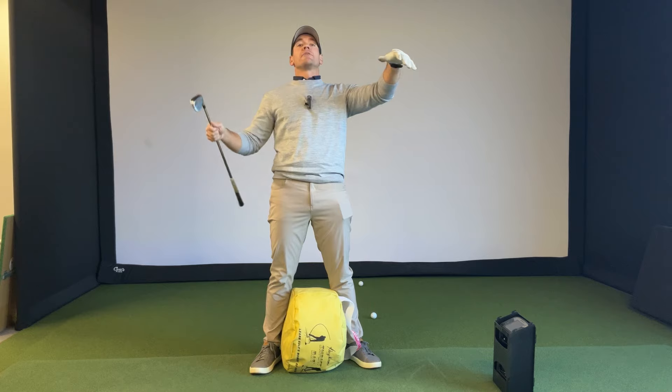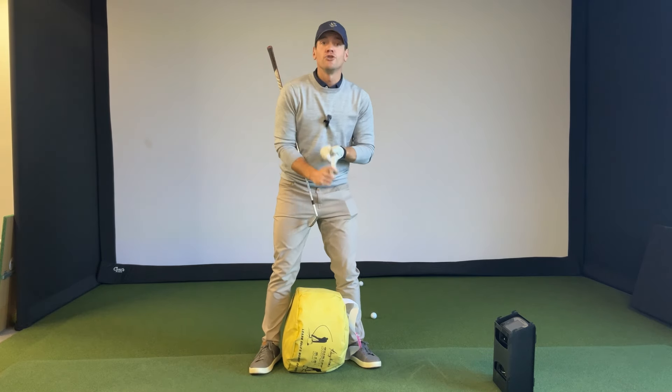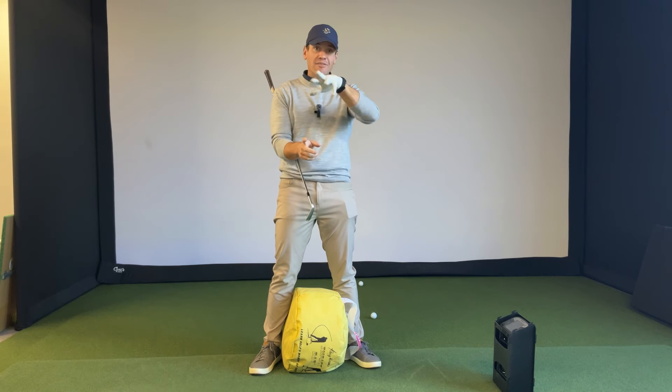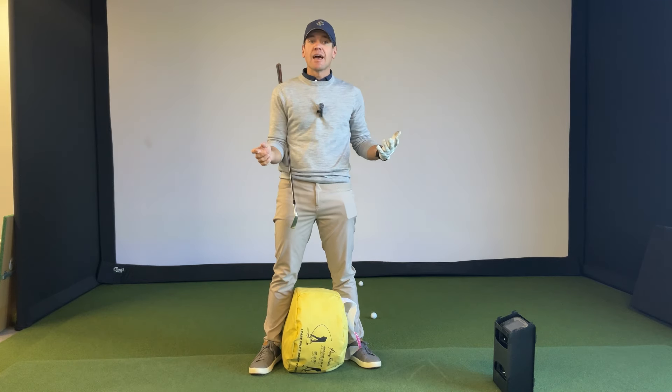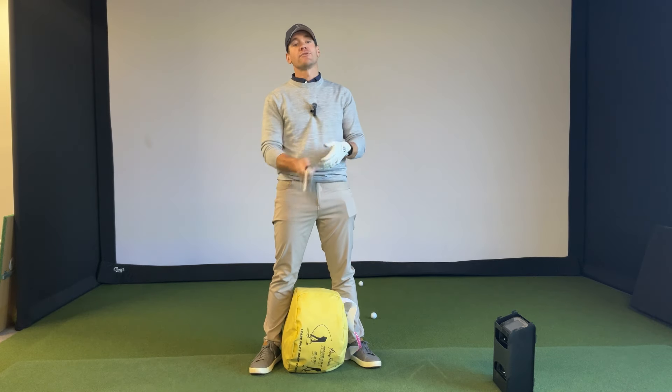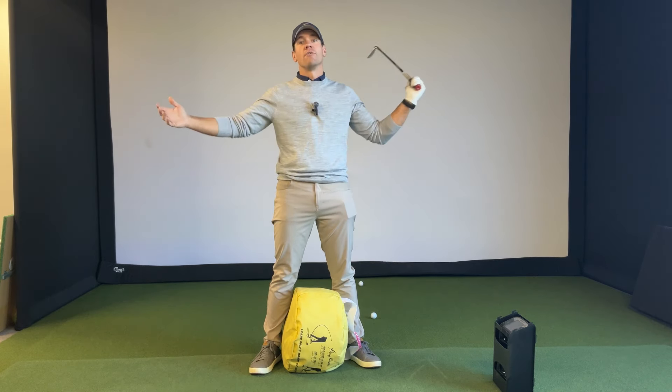In the comments below, tell me: number one, do you have an impact bag? Number two, have you ever done any of these drills? Number three, after you practice these drills, did they help — and which one is the most helpful? I'd love to hear from you. I always love hearing when my students and subscribers get better at golf — that's what I'm here for.